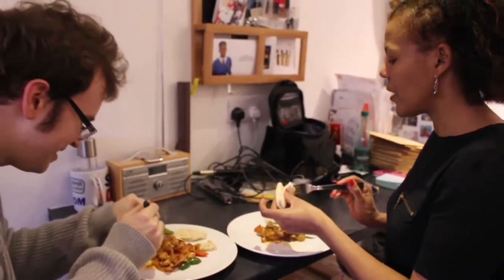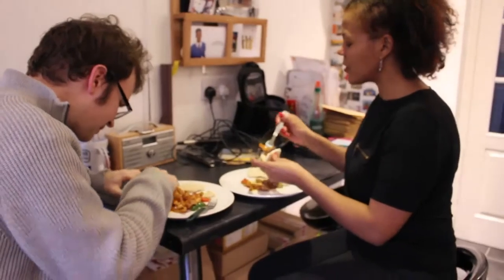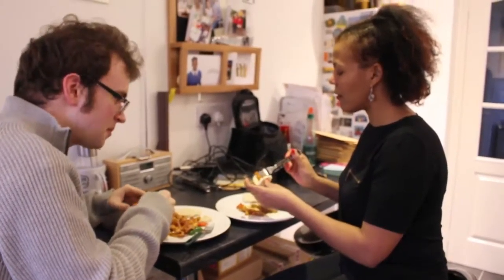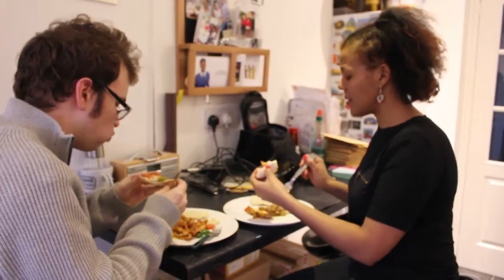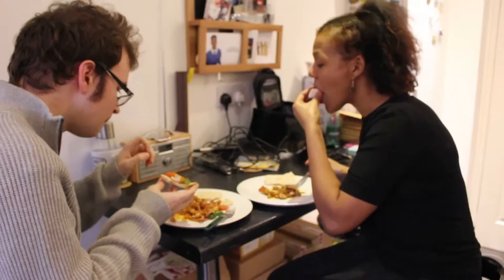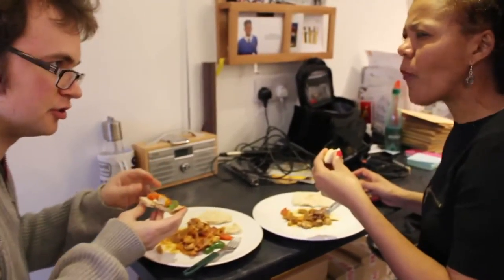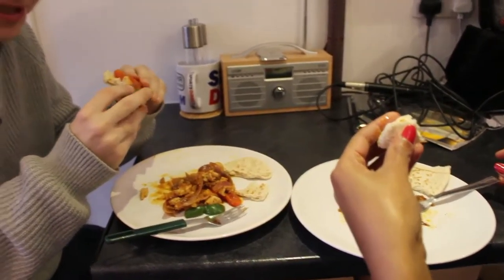Yeah, it's amazing, isn't it? It's so nourishing. Just simple ingredients — three or four ingredients in one dish — and you deliver this. It's amazing. I think it's just the sauce that does it. You get the sauce inside and it's an interesting taste. With the vegetables as well, it's nice and healthy.